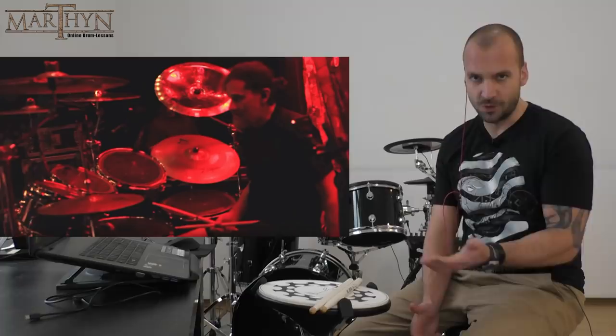Welcome back to another episode of my drum teacher react series. Today I'm going to be reacting to and analyzing a live drum cam video from Paul Mazurkiewicz, drummer of Cannibal Corpse, playing their classic 'Hammer Smashed Face.'